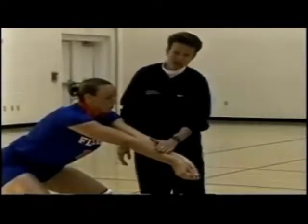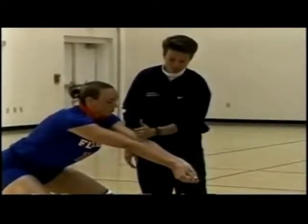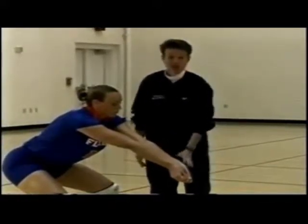Wrists are down, which allows us to expose this area. This is the contact point — not off the wrists and not off the elbows, but right here. Hands together, fat part of the thumbs together, wrists down, forearms.